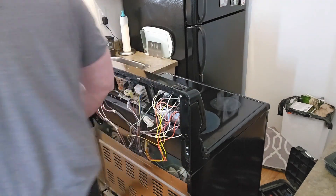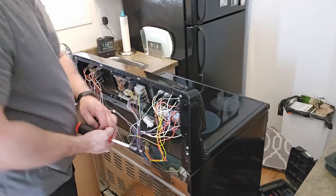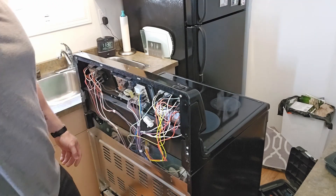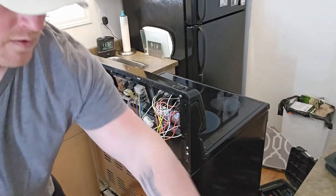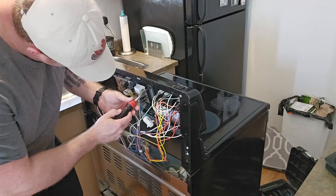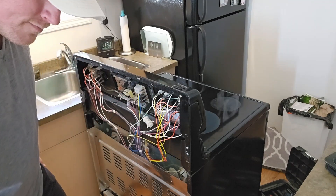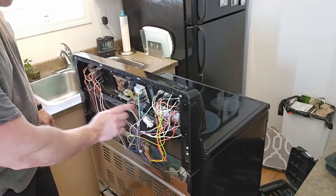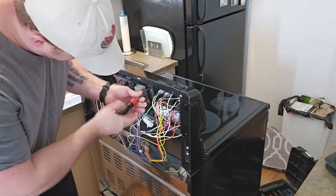Alright, so you've got access to this board now. If you haven't by now, definitely unplug it — we don't want to be in this machine with power going to it. There are four screws holding the board onto the machine, so we're gonna undo those and disconnect all the wiring and change the board out.